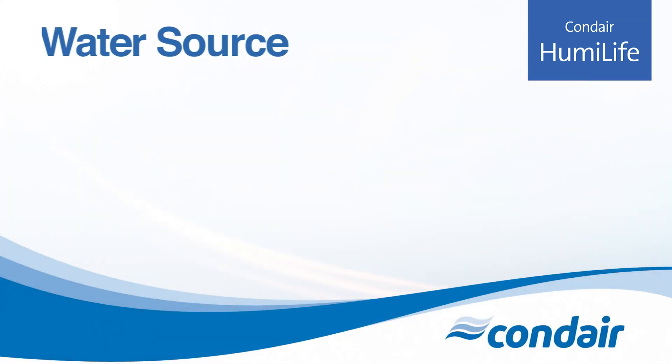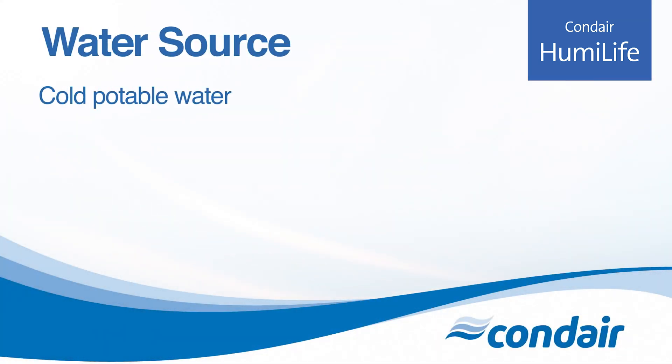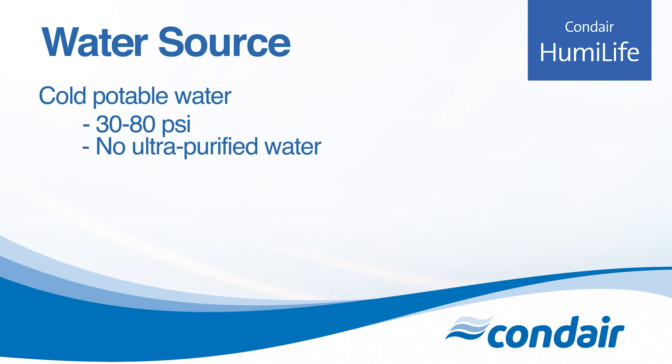The water supply should be cold potable water at 30 to 80 psi. Don't use any ultra-purified water like reverse osmosis or RO. The humidifier works by using the minerals in the water, so normal city water is perfect.